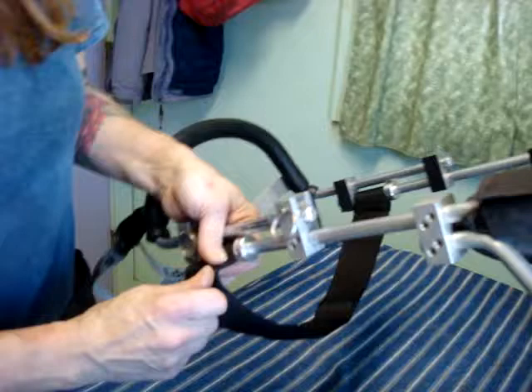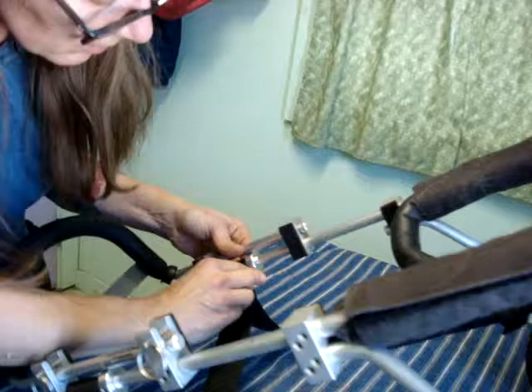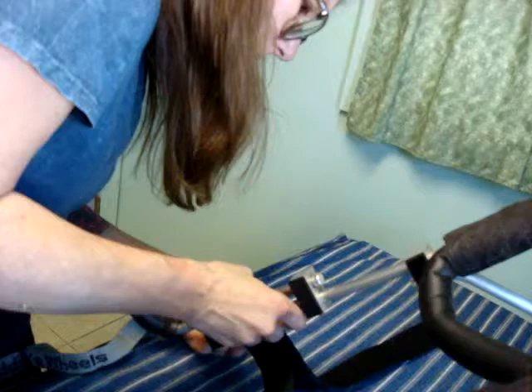So would you show how the velcro undoes? Yeah. So when you put the dog in the cart the first time, undo all the velcro. Take the lock off so you can undo it all. That's what that little double-sided piece of velcro is for — to lock it on.